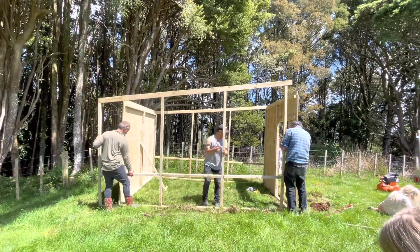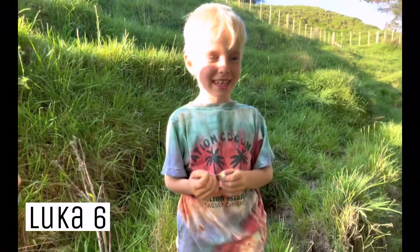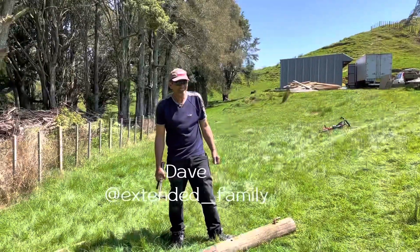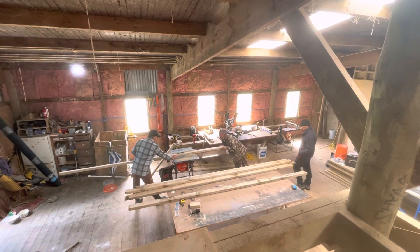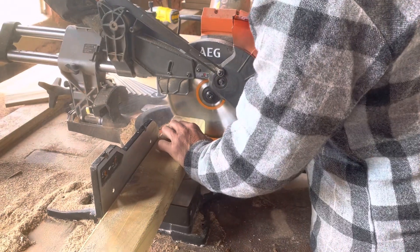Welcome back to the Ferguson family. Today we are building the frames for the chicken coop. This was a combined effort with Damien from the current place and Dave from extended family. They came out with a plan that would use timber already at hand, because the chickens were arriving in a day or two and this project was pretty urgent. They are splitting the four-by-two in half to make two-by-twos to use as the framing for the chicken coop.